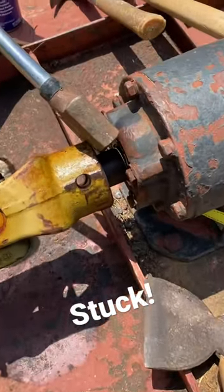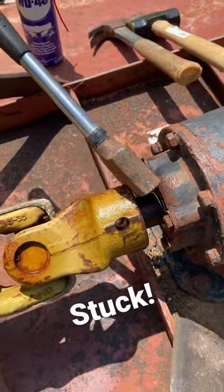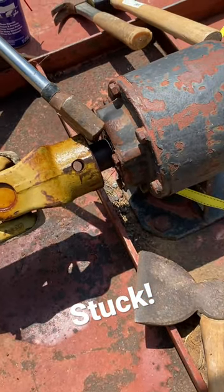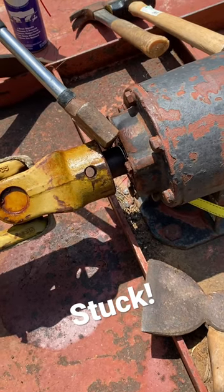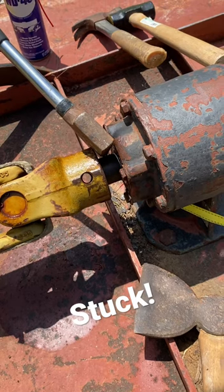I've got to use a wedge, and because I don't have anything proper, I'm using a couple of hatchets. Take it careful, take it slow, don't beat on it super hard, keep it well lubricated, and be patient — that's the trick. Heat if you've got it, but I don't, so here we are.